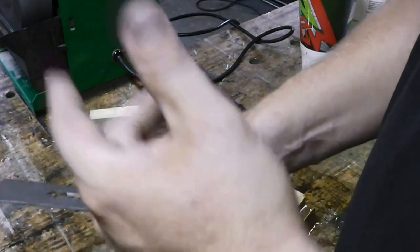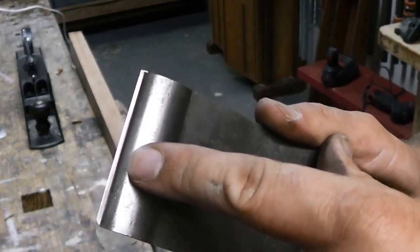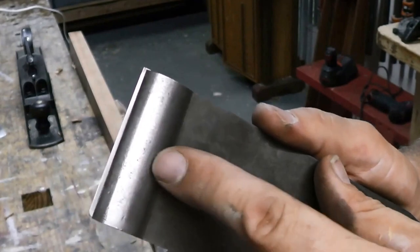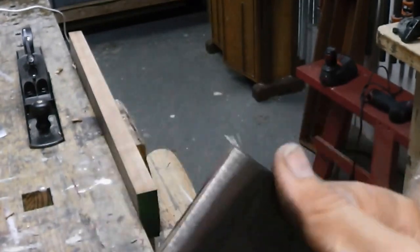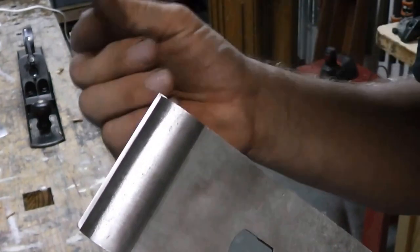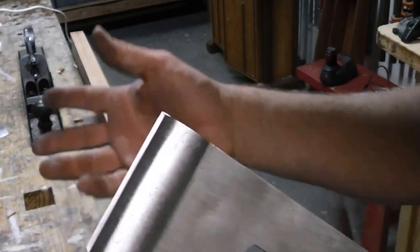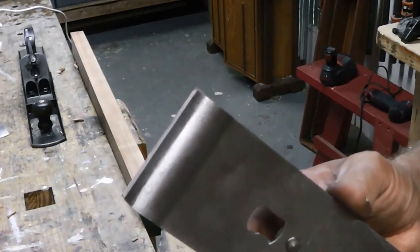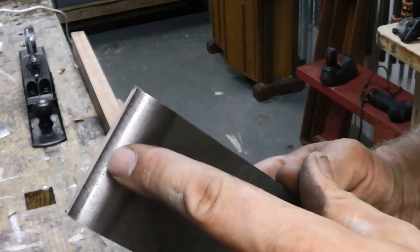Now that it's sharp, I've got to put it back on the plane, tune it, and then use it. I put the cap iron back on the blade — I leave about 1-1/8 of an inch of clearance. There's a debate about how much clearance you need between the cap iron and the blade's edge, but I always just use 1-1/8 of an inch and it works fine. Because this is a jointer plane, I'm not looking for gossamer-thin shavings — I'm just looking for semi-thick shavings since I'm using this to joint wood, not as a smoothing plane like a number 4 or 3.